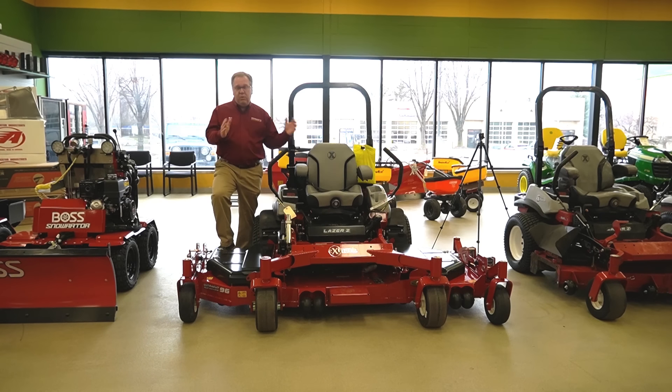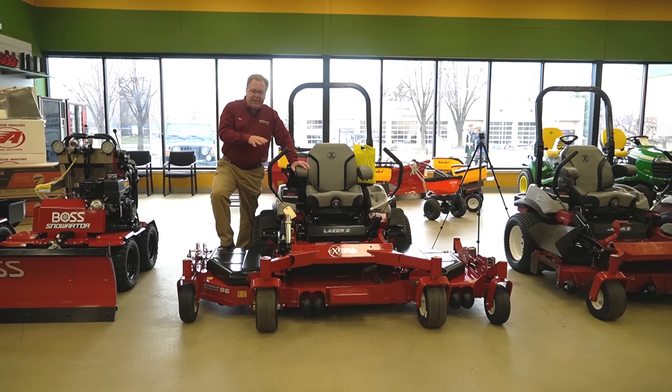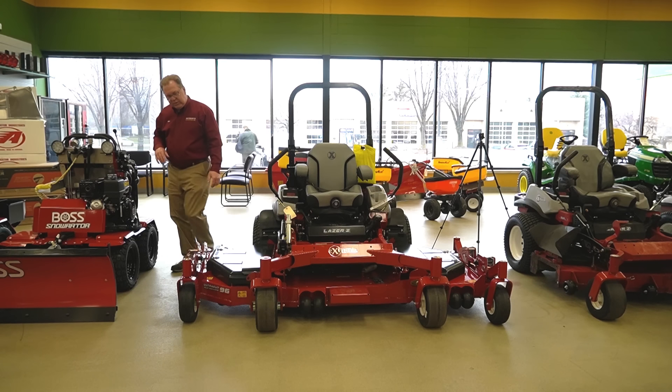This deck does fold up for transport, but it does need to mow with the decks down. You have basically two wing sections, one on each side, so you get flex up and down. Even though properties are larger, they're still going to have rolling terrain, so it'll still cut exceptionally well. They do use all the same size blade — some machines use different blades — so it's very nice, you can't mix up your blades. This is a four-bladed deck running the same size blades on each deck.